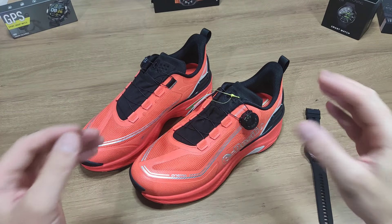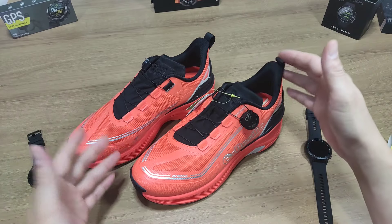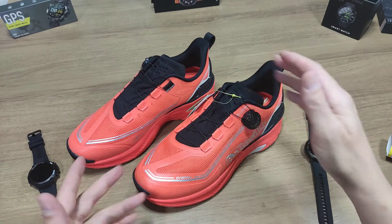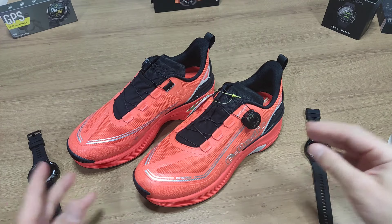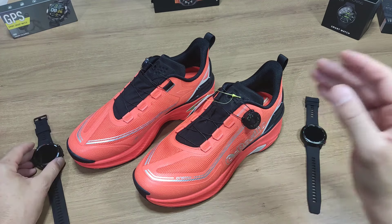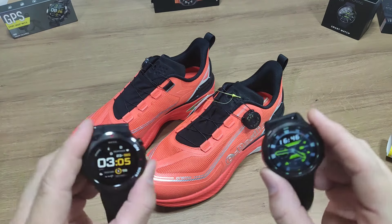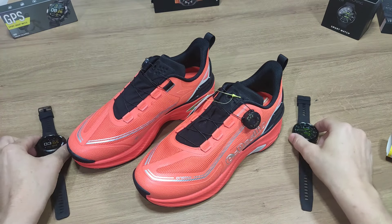Então é isso aí, galera, agora vamos para a prática. Vou mostrar para vocês o tênis que eu utilizava para correr ou fazer caminhada — um tênis que eu tenho há muito tempo, da Olympus, já bem surrado. Chegou em ótima hora esse tênis da Resílio para me salvar nas minhas corridas. Vamos lá utilizar esse tênis e testar o GPS desses dois relógios.